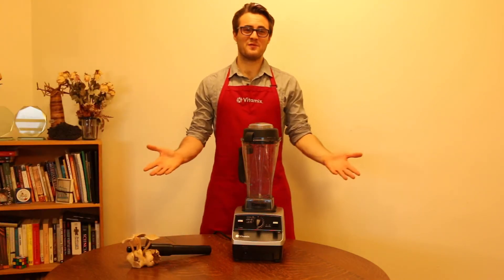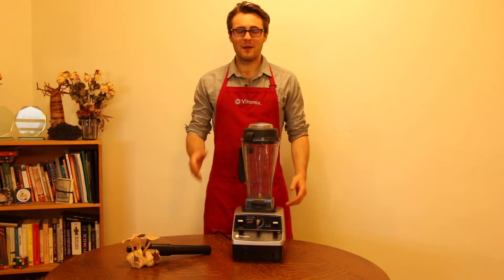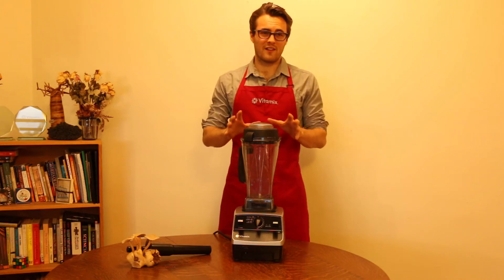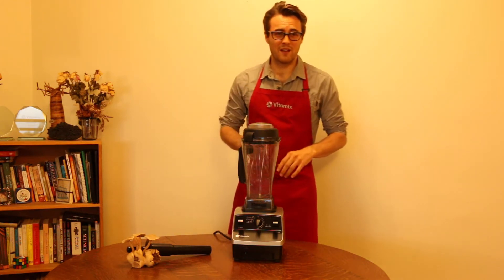Hello, congratulations on getting your new Vitamix 6300 and welcome to the Vitamix family. Let me show you some quick tips to get you started. The Vitamix is so easy, you will be using it all the time. So let's begin.